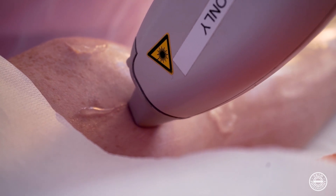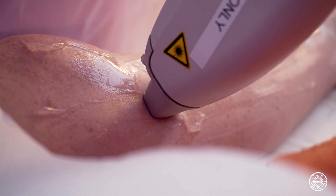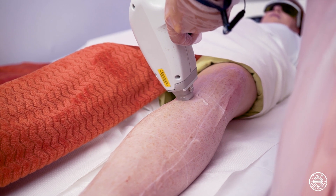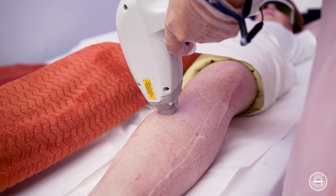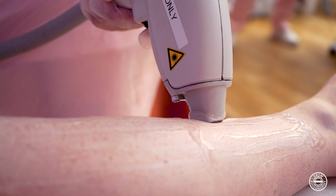If you do the shots too close together you're at risk of burning the client, and if you do them too far apart you're at risk of not doing an effective treatment, which will leave patches of hair. We need to ensure that the handpiece is on the skin at all times. If the handpiece is removed from the skin whilst it is in action there is a risk of the light attracting to the pigment on the surface of the skin and causing adverse reactions.